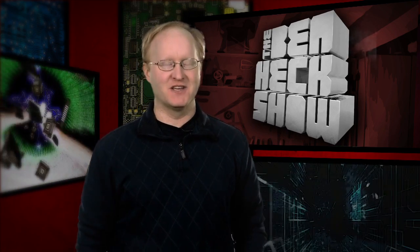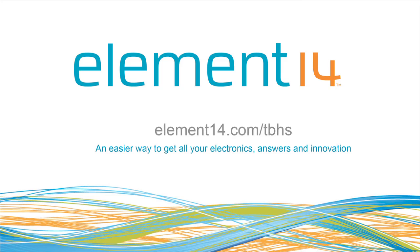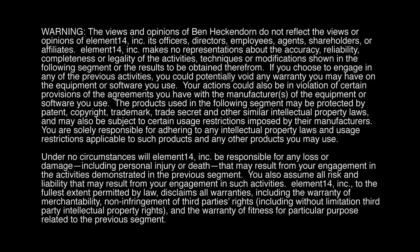That's all the time we have for today. In our next episode, we'll get the treat dispenser working over the internet and feed a super cute dog with a click of a mouse. Stay tuned at element14.com/tbhs where you can join the discussion, suggest builds for the show, and even have a chance to win upcoming builds. Remember, you can always email build ideas to benheck@element14.com. Thanks for watching.